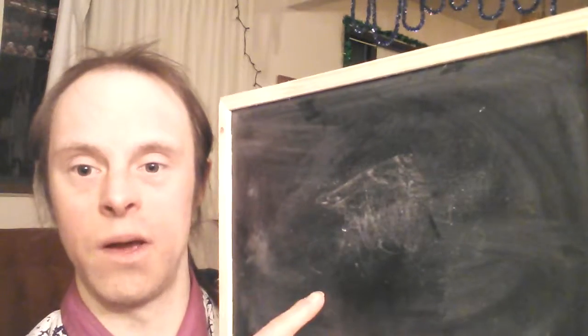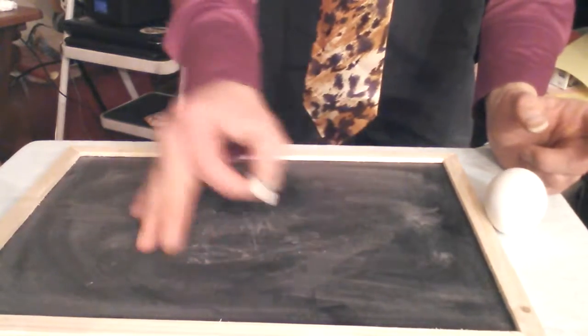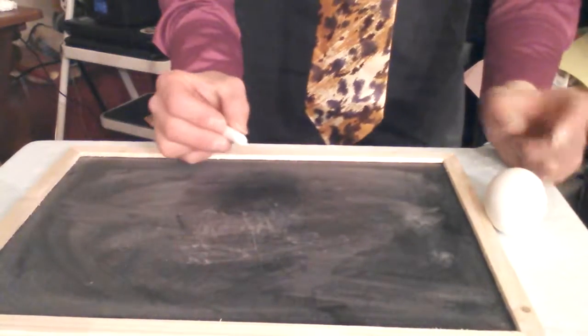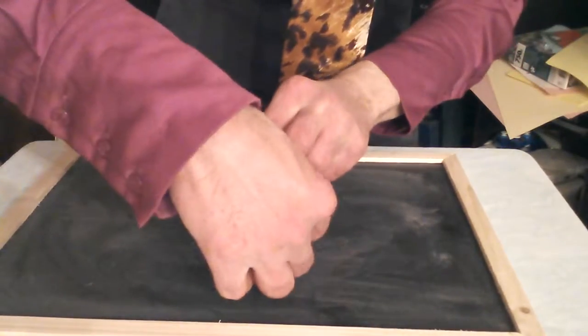Here's what you'll be needing: a real egg or a plastic egg — I don't suggest real because it might break. Next, you're going to get yourself a chalkboard, which you can get in the stationary section in the dollar store or in the mall. Then you're going to need some chalk.